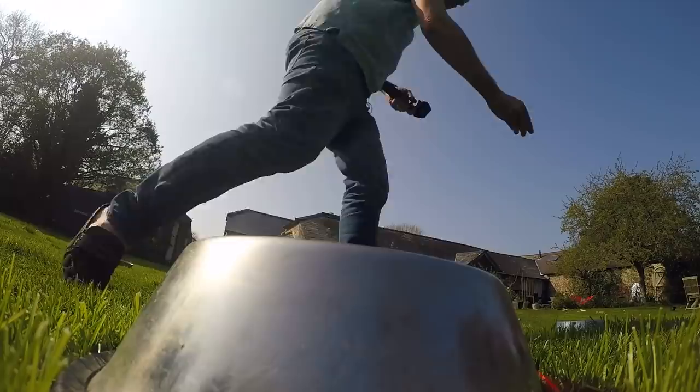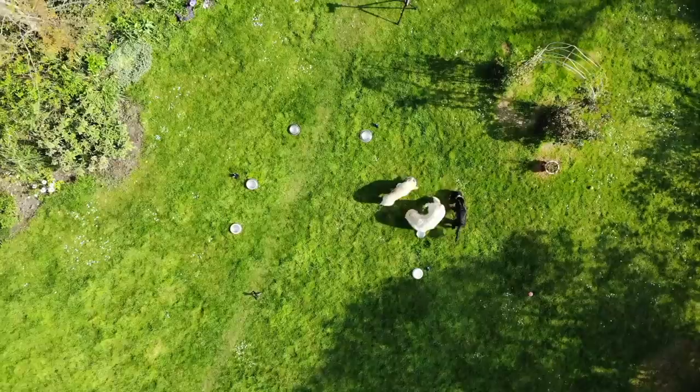I will then release the dogs and we'll be watching this from a drone from above. The order they eat the food is the order of the notes in the tune. What could possibly go wrong?